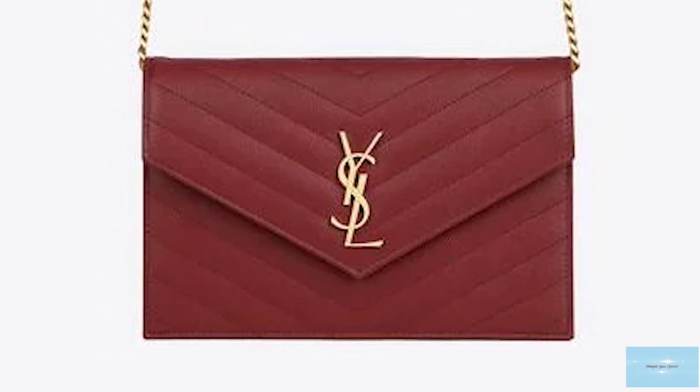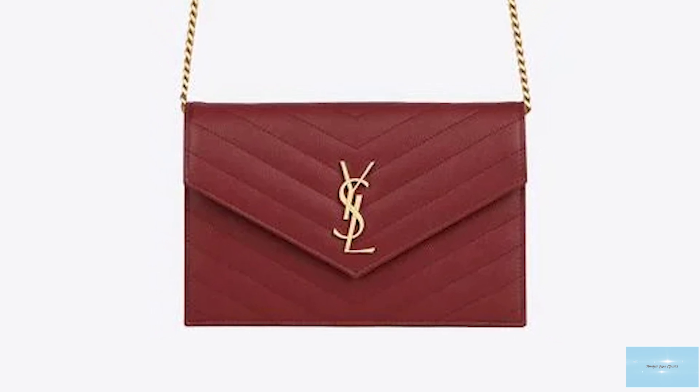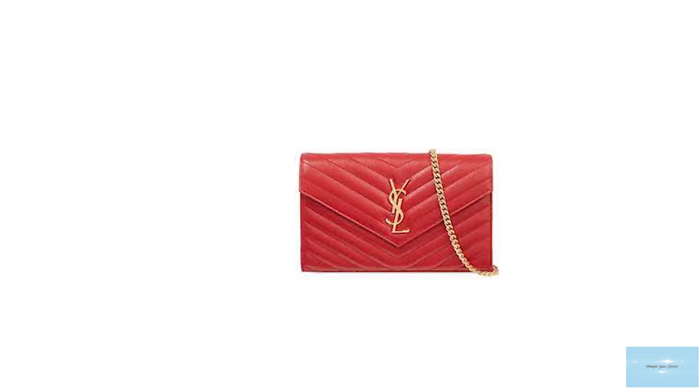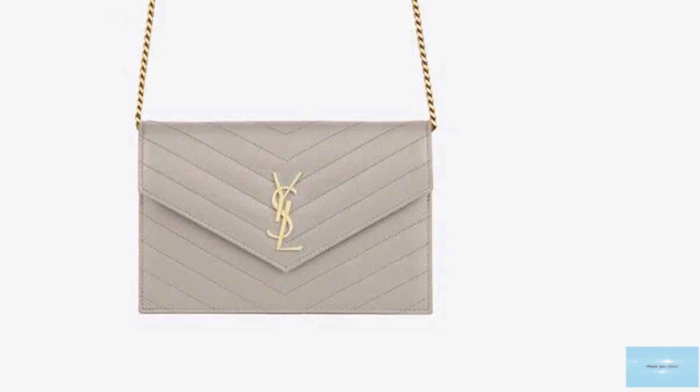The Saint Laurent Wallet-on-Chain bag has enough slots for all your credit cards and plenty of space inside to fit your essentials, including your phone. The Saint Laurent Wallet-on-Chain bag also features a removable metal chain-link shoulder strap, giving you the versatility to wear your Wallet-on-Chain bag as a clutch, crossbody or a wallet.